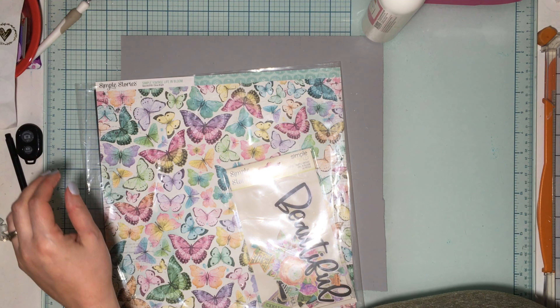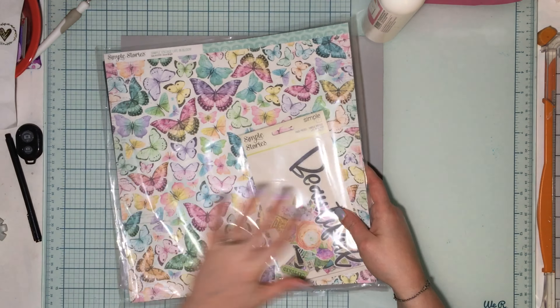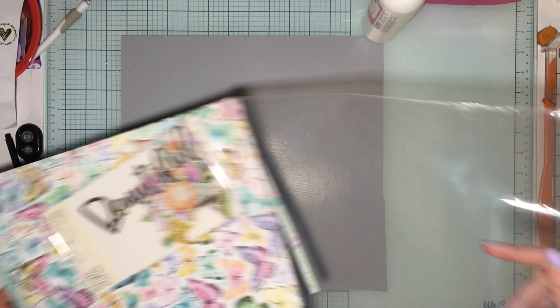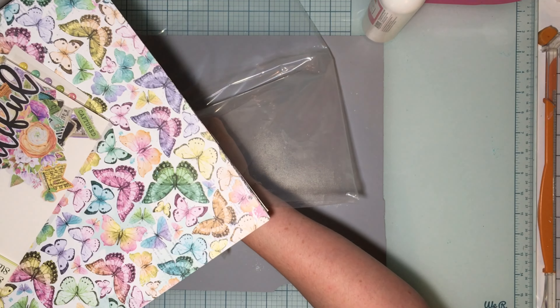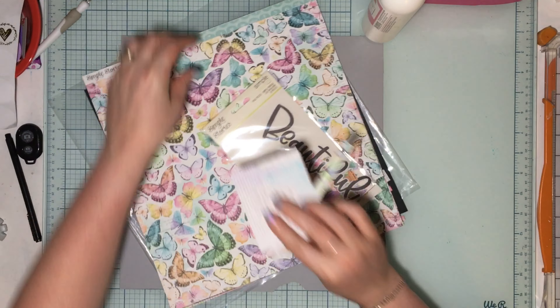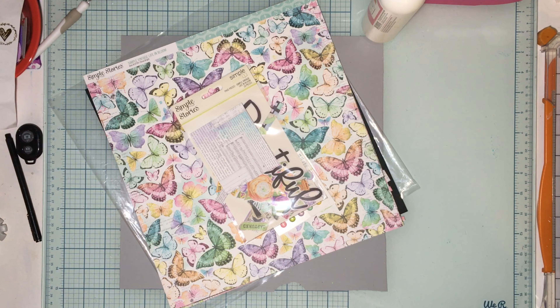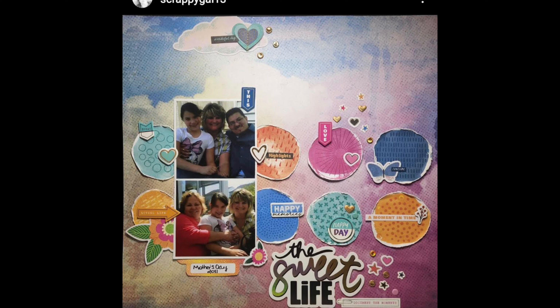Hello, welcome to my channel and welcome to another Simple Stories Saturday. Today we're doing a completely different kit from my scrap stash. We're also going to scrap lift somebody from earlier in the month — scrappy_gal_13 on Instagram. I'm going to scraplift her layout and I'll show a bigger version in the corner.